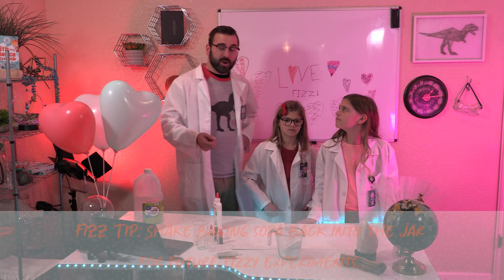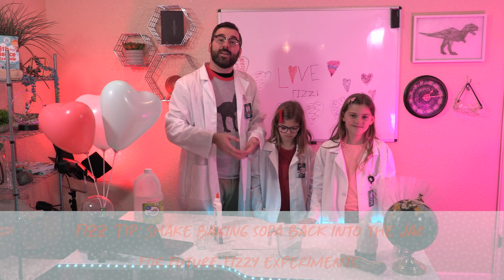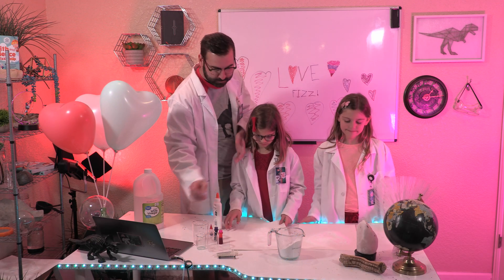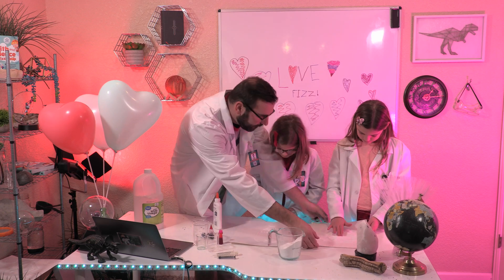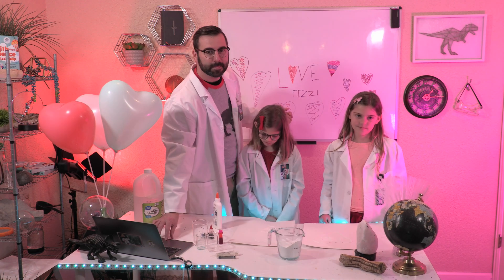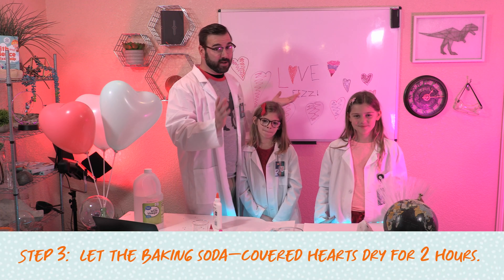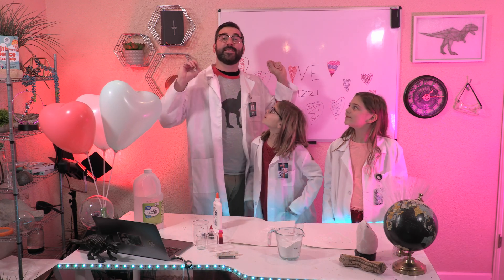Here's a fizz tip for you: we're going to shake off the excess baking soda and put it back into our container so we can use it again. Fizz-tastic! Now we need to let the baking soda covered hearts dry for two hours. So we're going to practice one of our favorite things — patience.